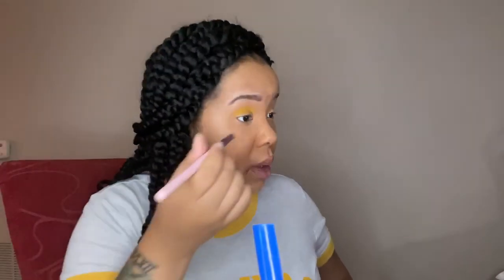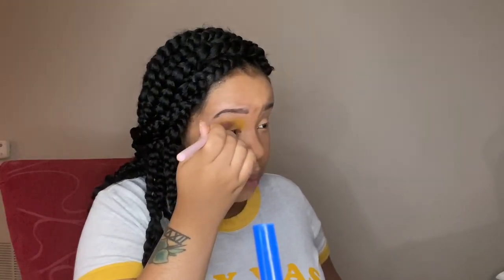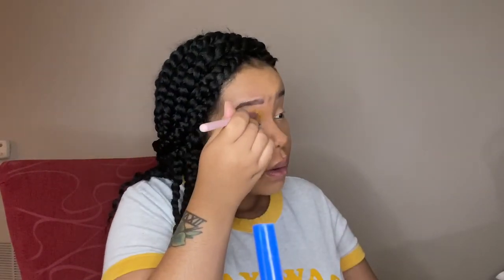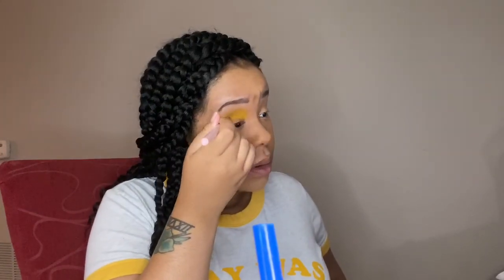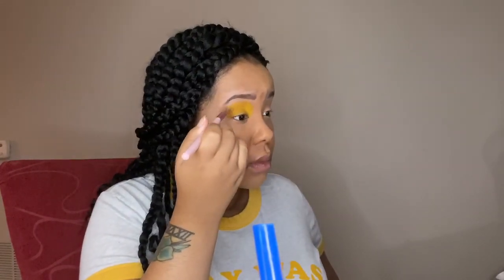Both eyelids are going to look the same for this look. All the links to everything will be in the description box. The brush I'm using is a BH Cosmetics eyeshadow brush that I got with another eyeshadow palette I ordered from BH Cosmetics. Since I have small eyes, I always go in with a small brush to initially pack in the color, because that works best for me to have control over the eyelid.